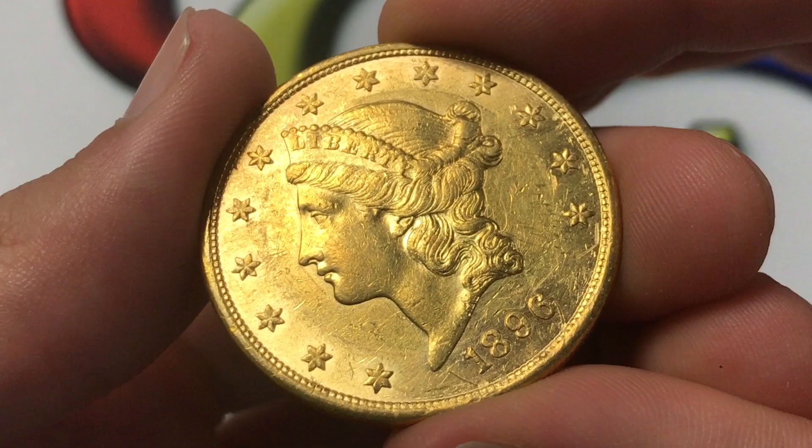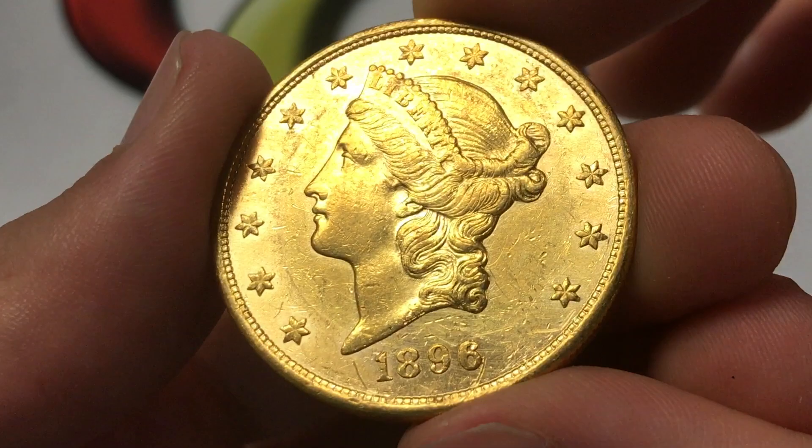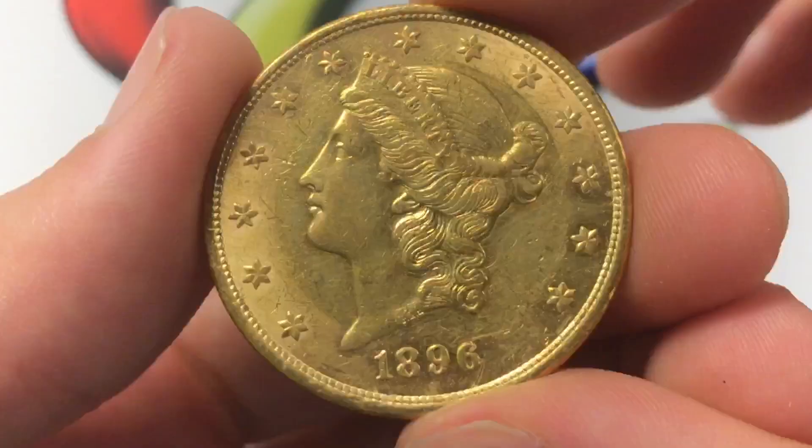The melt value is just over $1,400 at current prices. So this coin — I don't own it, I wish I did — but it has a lot of value. In this condition at least, most of the value is going to be tied closely to its status as just holding a lot of gold.